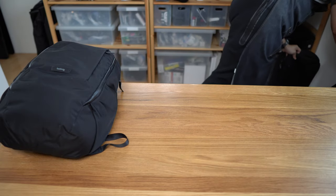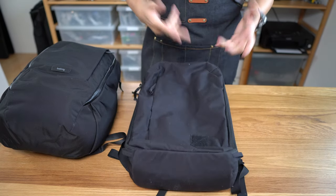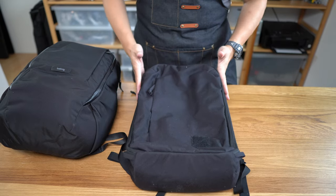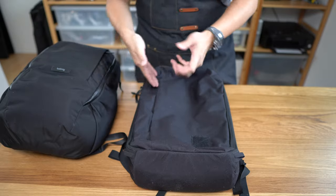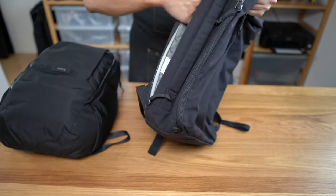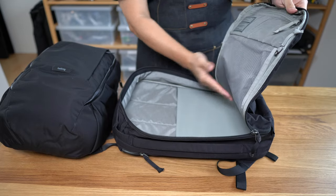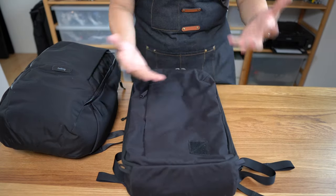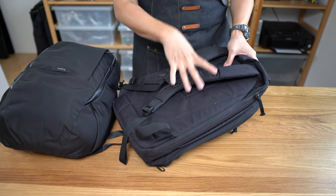Another bag worth considering is the Evergoods CPL (Civic Panel Loader) 24 — this is version one, but there's a version two which is even better based on my experience with the 28L V2. It's a more classic rectangular shape with a lot of the same features and external access, though no external water bottle holder. There's a little more internal organization in the front panel with a similar mesh layout. The material is a little more outdoorsy but picks up hair and lint. Evergoods makes some of the best suspension systems in the carry game — more robust than the Bellroy — and it's a great bag especially for someone a bit more outdoorsy.